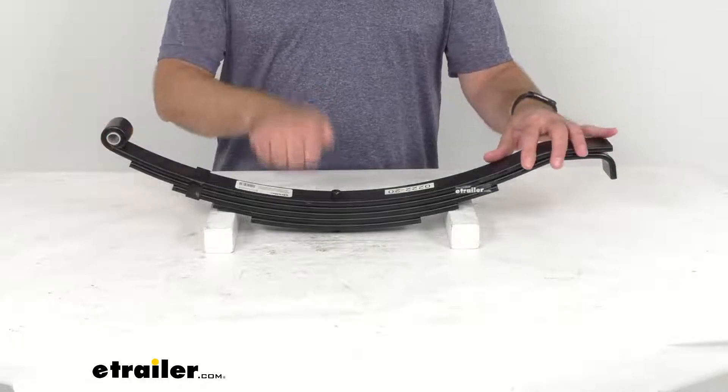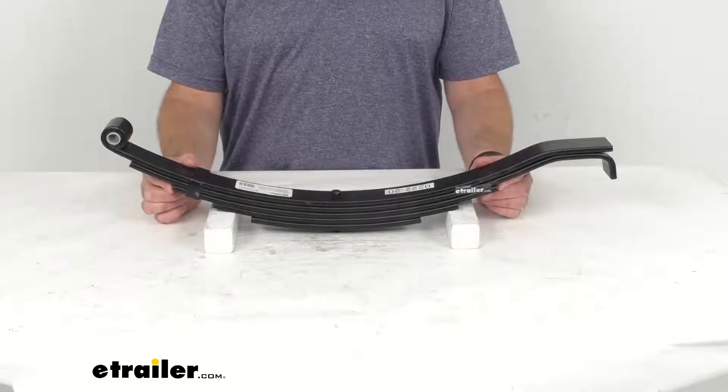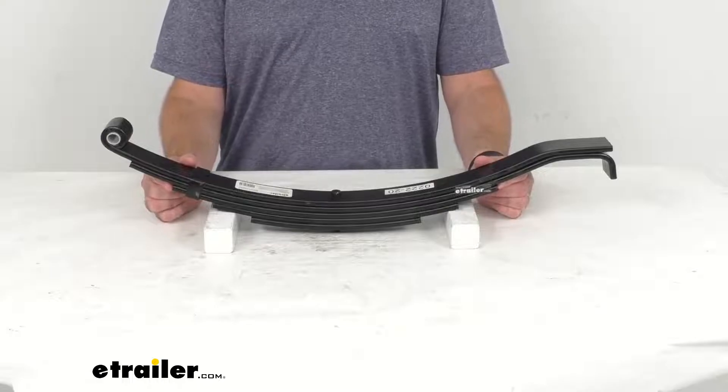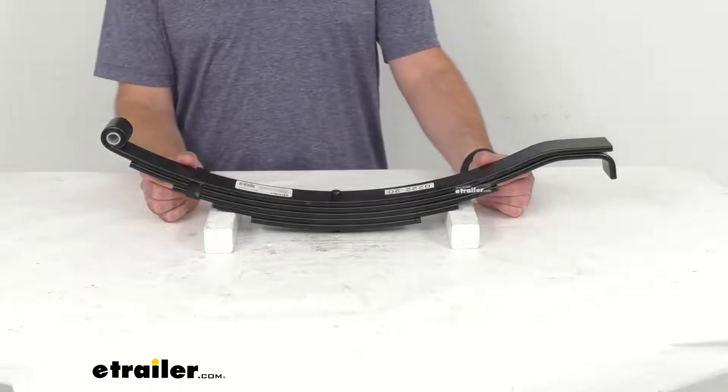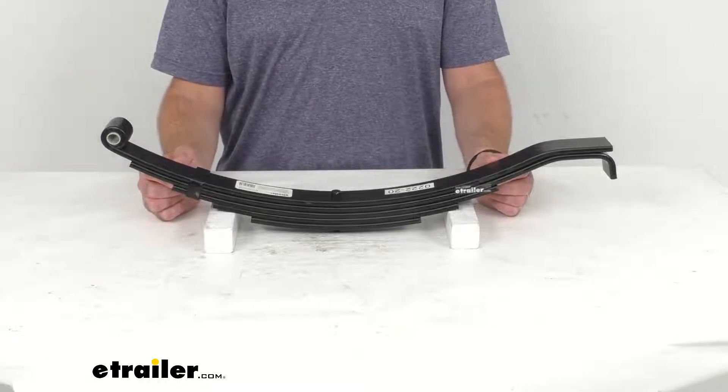It is made from sturdy steel construction and it's designed to flex and absorb road shock, providing a smooth ride, reducing wear and tear on your trailer, and ensuring a level ride on bumpy and uneven surfaces.